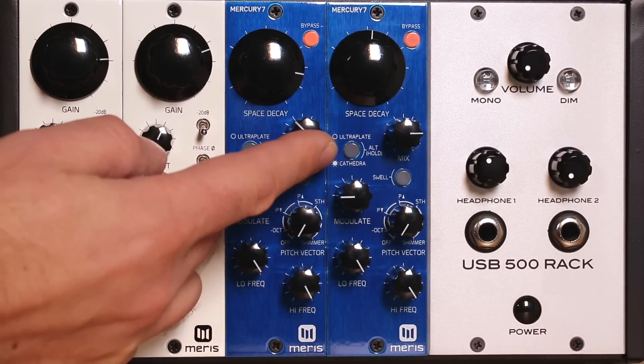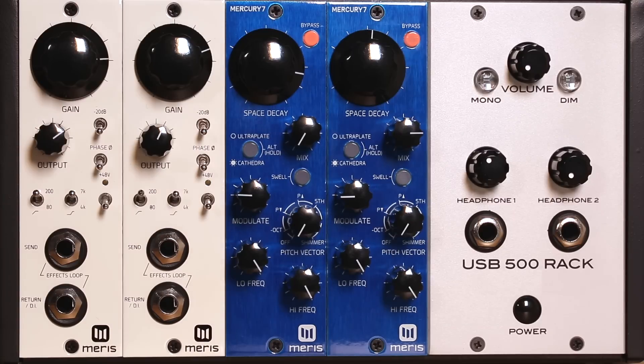The mix control sets the balance between the reverb and your dry signal. In the Mercury 7, the wet and dry signals are mixed in analog, providing both better signal-to-noise ratio and zero latency for the dry signal.